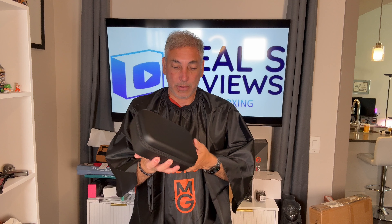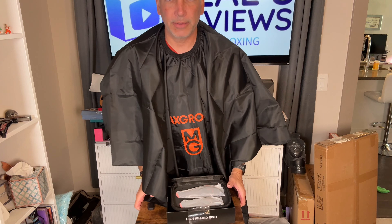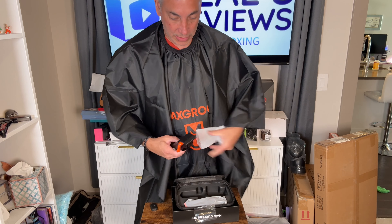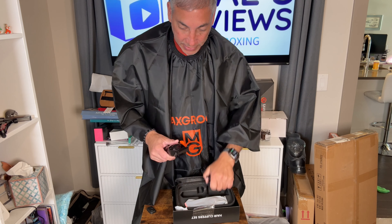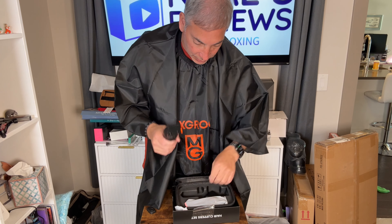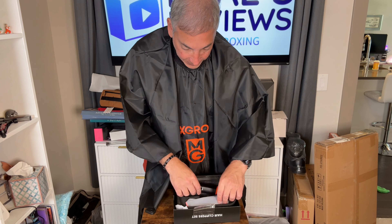And here we go to the main event — the Max Groom. Let's see what we got here. They're in plastic. It looks like it's got an adjustable item here. If we take off the little cover, you can see it's got settings to make it work for different lengths of hair. And then there's the on/off. It's very much like a barber shop — very good quality, heavy-duty. It charges right there via USB-C.